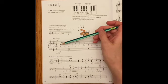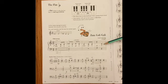Or you could say the words: zoom, golly, golly, golly, zoom, golly, golly — like that.